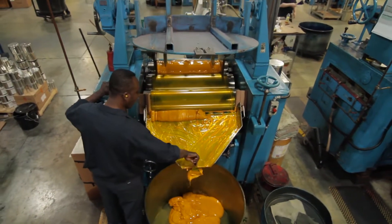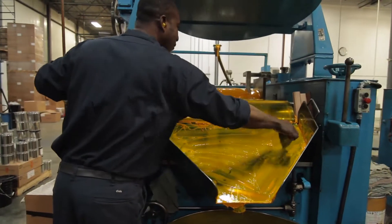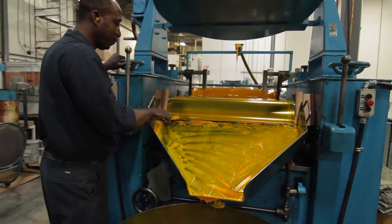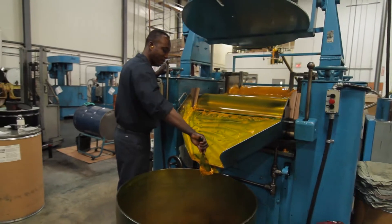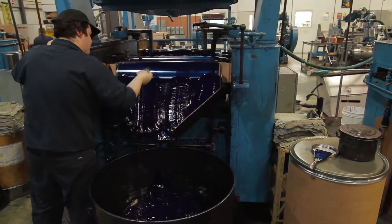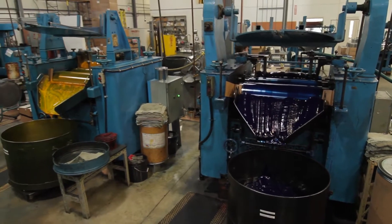The three roller mill is more of a traditional ink maker's tool. It is three large steel rollers running in opposite directions. This imparts a great deal of shear on pigment particles and basically smears them apart. It is the very best for making my kind of ink, as it imparts the most gloss and the most color strength.